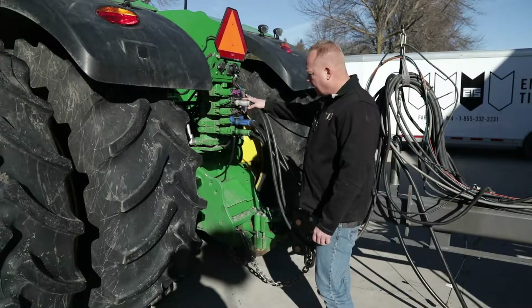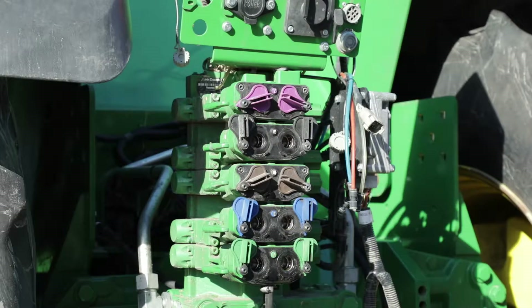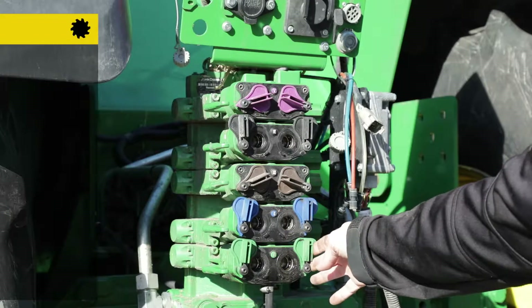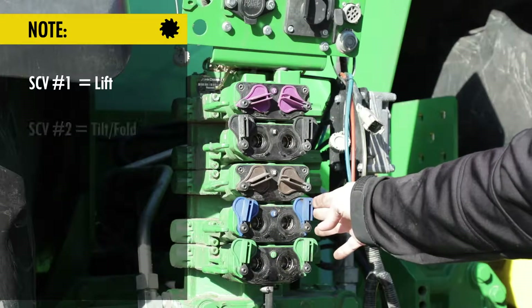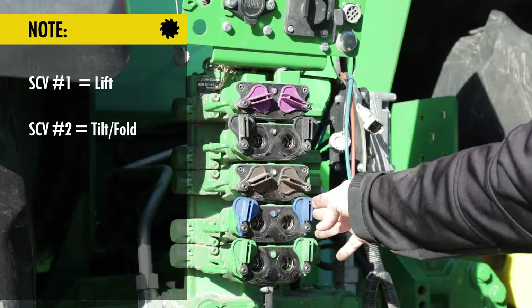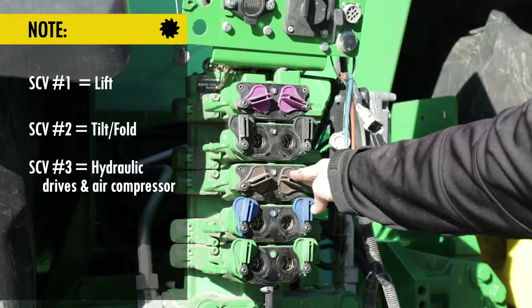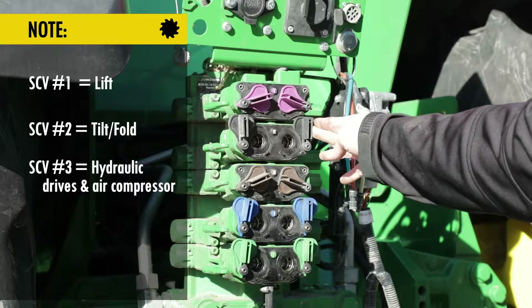Just hooking up SCVs — SCV requirements for a Soil Warrior are going to vary depending on Soil Warrior model. As a rule, SCV number one will control your lift on your Soil Warrior. SCV number two will control your tilt and fold functions. SCV number three will control your hydraulic drives and air compressor. SCV number four will control your fan.